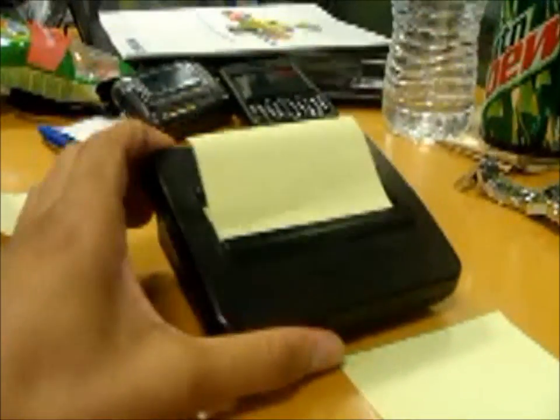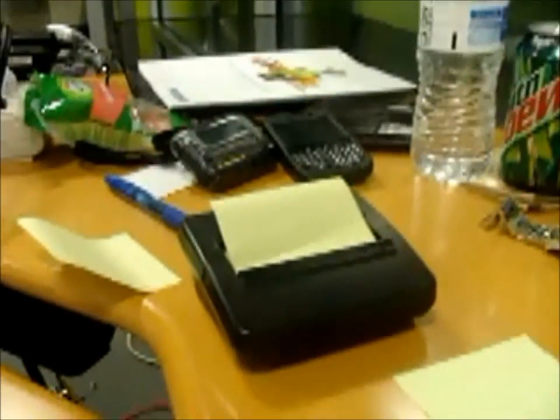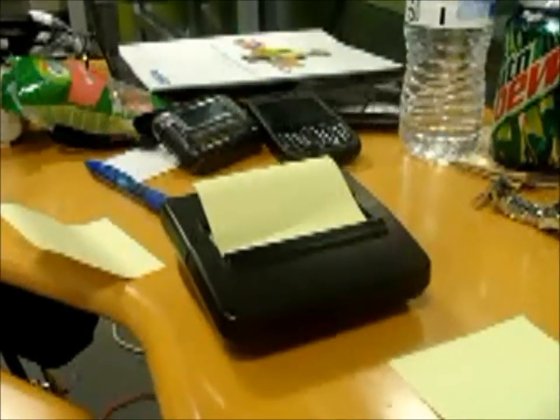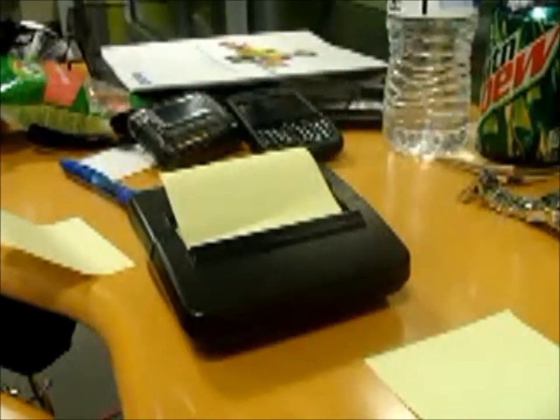You can put it anywhere and it looks pretty good — nice desk accessory. When used correctly, you end up with post-it notes pretty much everywhere, like this.